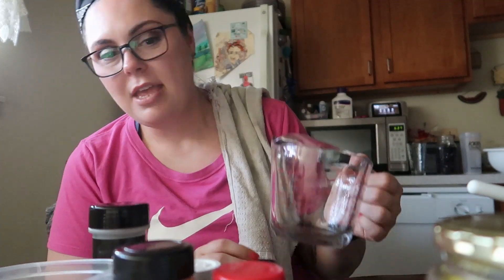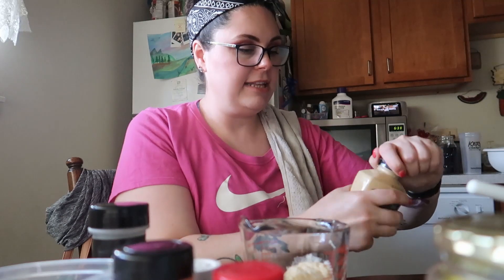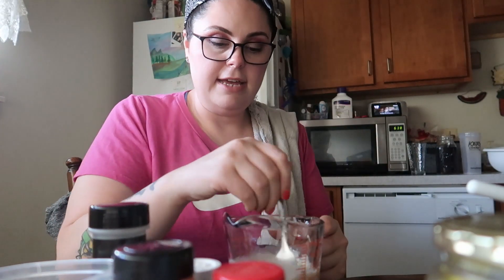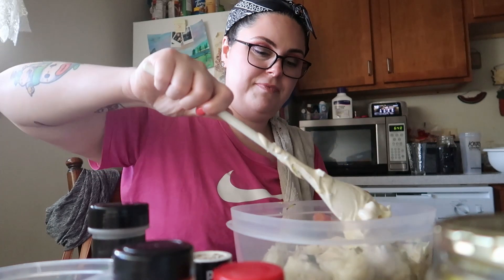I probably added a whole tablespoon of dill instead of half a teaspoon. Now for the mayonnaise mixture: three-quarters cup of mayonnaise poured right into the measuring cup — no extra dishes! Adding two teaspoons of Dijon mustard — also from Big Lots — some chives because everything is better with chives, and a tablespoon of apple cider vinegar. Mix that all together and then pour it over the dry ingredients.